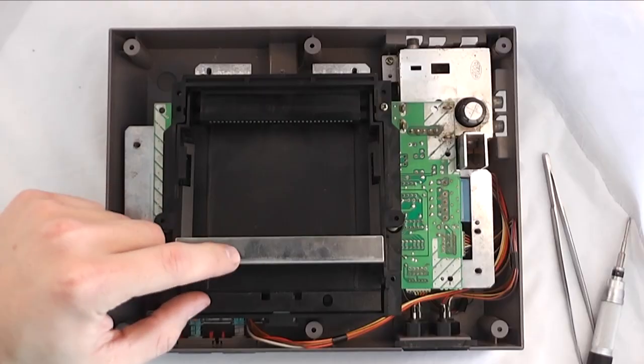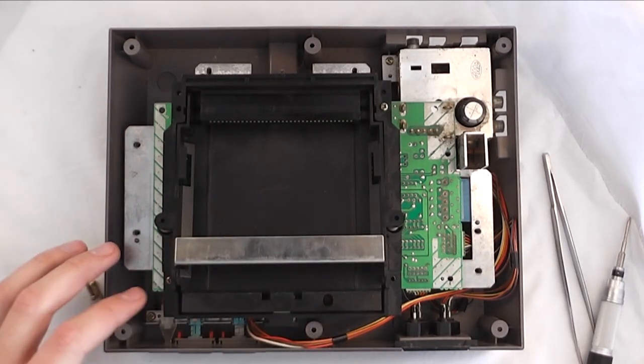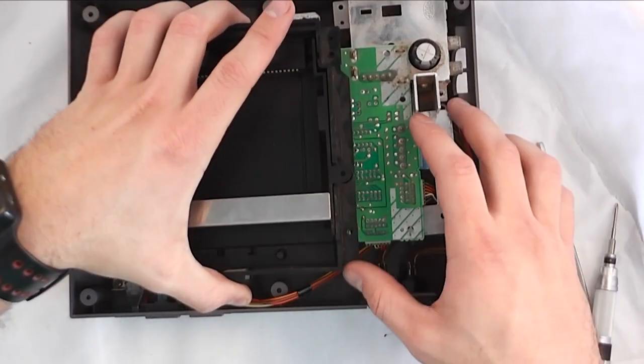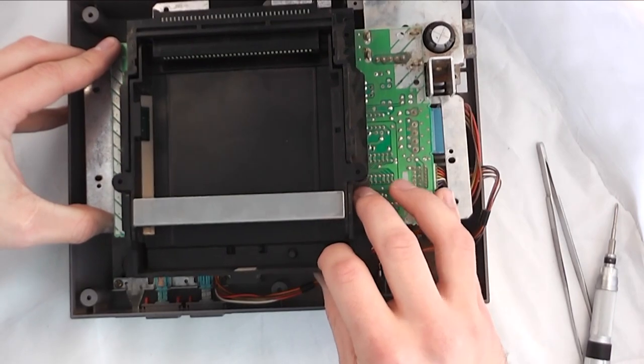That exposes the little cartridge slot that presses up and down in order to connect the cartridge itself with the system. There's two screws holding that in place and then there's one screw holding the rest of the motherboard in place that you have to undo in order to lift the motherboard out and give you enough room to take off the little cartridge holder.